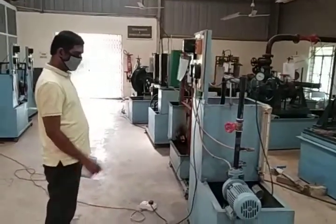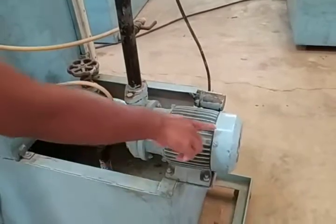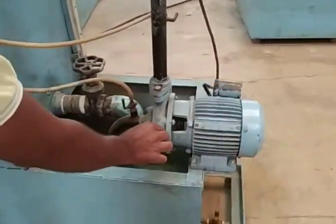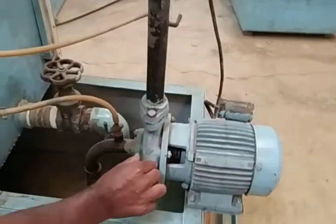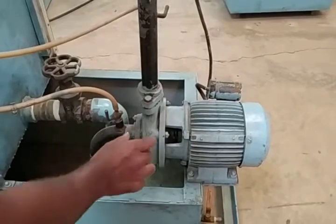This is the centrifugal pump apparatus. This is the centrifugal pump which is connected by a motor. This casing is a constitution of an impeller. The measurement of the impeller is 25 mm by 25 mm.